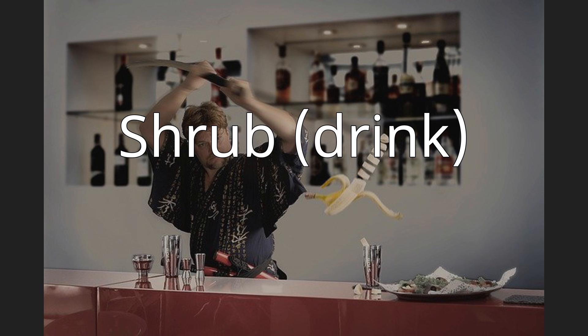Shrub drink. In terms of mixed drinks, shrub is the name of two different but related acidulated beverages. One type of shrub is a fruit liquor that was popular in 17th and 18th century England, typically made with rum or brandy and mixed with sugar and the juice or rinds of citrus fruit.